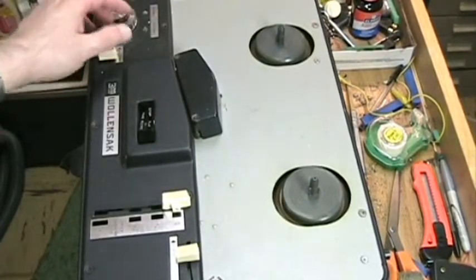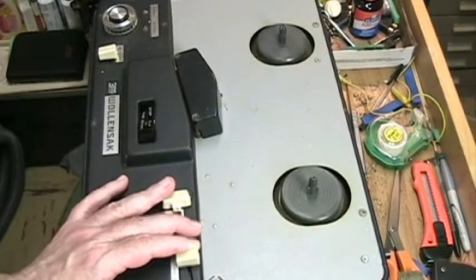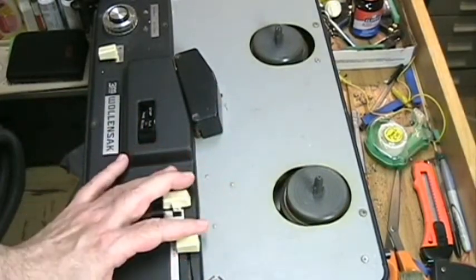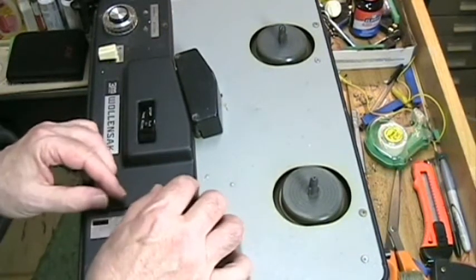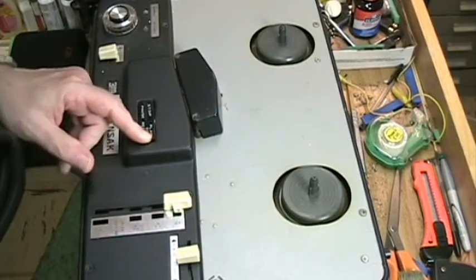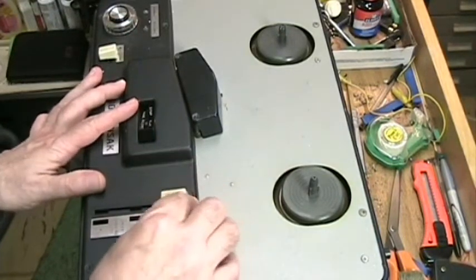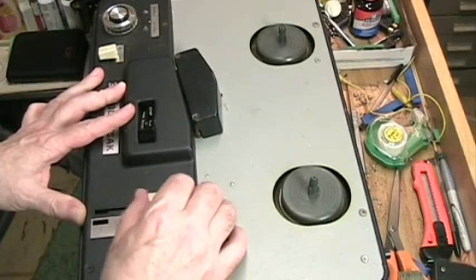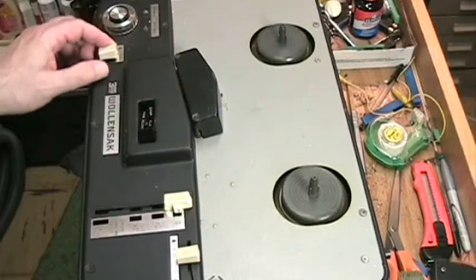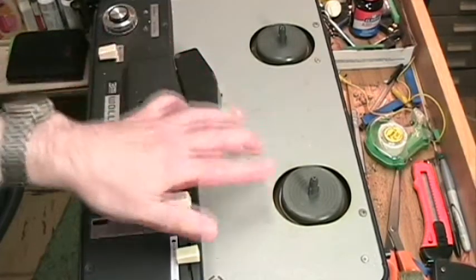We're ready to turn it on. Nothing is happening in fast forward — nothing's engaged. Nothing's happening in rewind. This just tells me something is not engaging. Nothing is happening in play either. Let's see if I can change the speed. It does not like changing speed — I'm going to have to find out what's going on there. I don't want to force it. The next step is we're going to have to take this apart and take a look at why nothing is spinning.